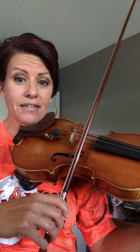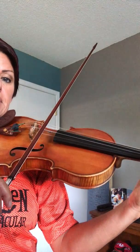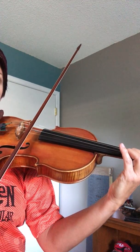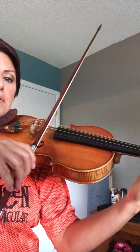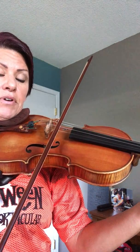Now this is the middle section of Twinkle. We're going to go back to open E, cross over to three fingers on the A string, two fingers, one finger, and one long note, and we're going to repeat that.